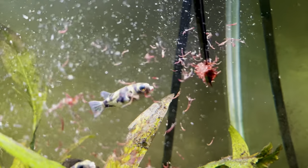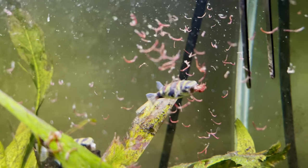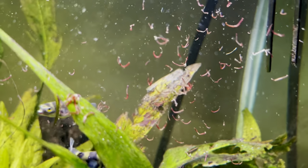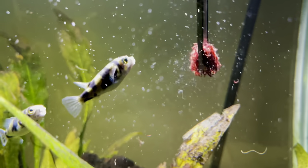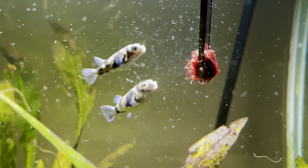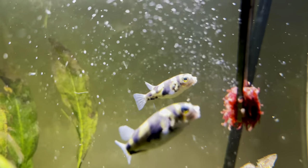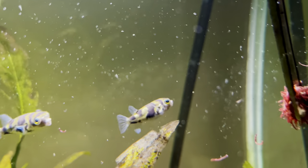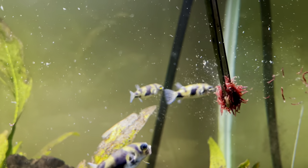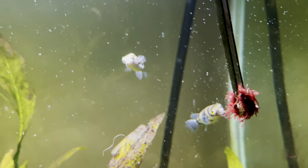The one issue that people tend to focus on the most is glass surfing. Glass surfing from an Amazon Puffer or any fish is basically just the fish swimming up and down the glass. I don't actually have any footage of my fish doing this because they stopped after a couple of months. The problem is people know prior to getting Amazon Puffers that they do this, so they just focus on it and overthink it.